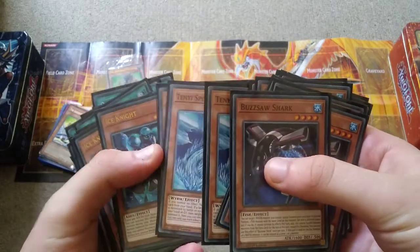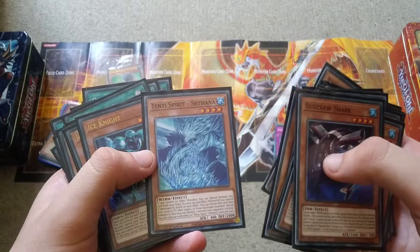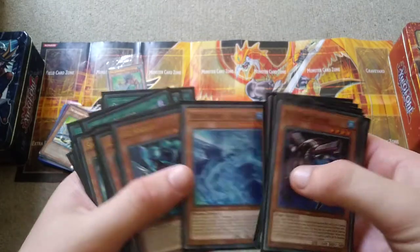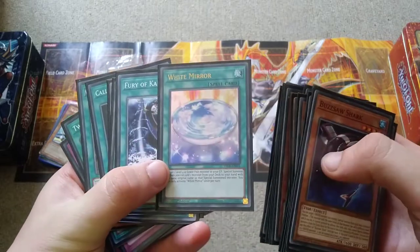I did try running Aqua Spirit, but there were a few times where I bricked with it. Aqua Spirit requires you to banish a water monster from the graveyard, and it didn't quite work, so that's why I'm running White Mirror instead.